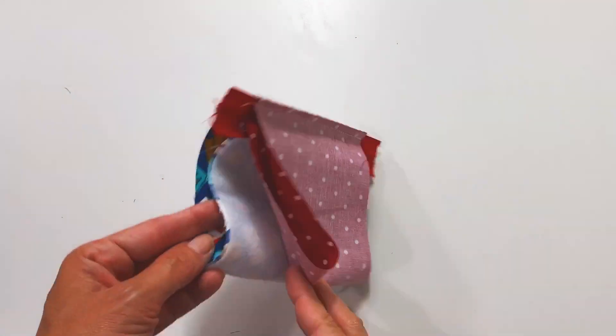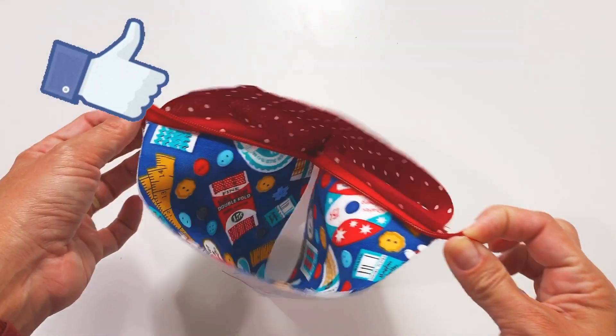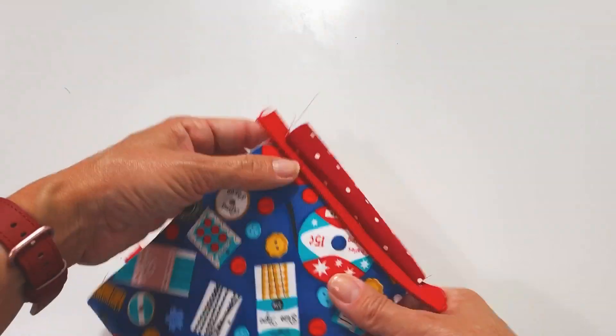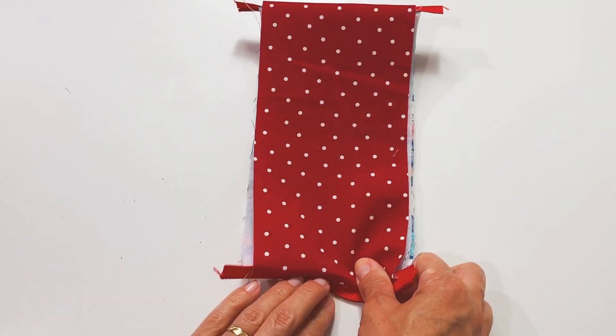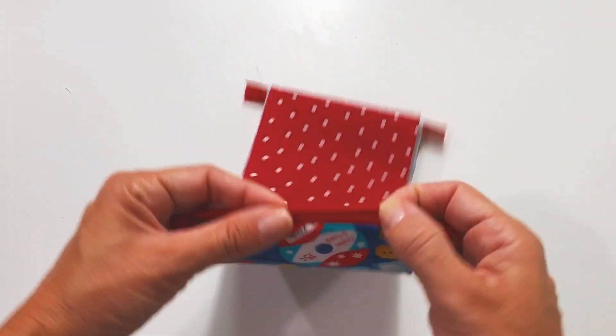After you finish sewing, you're going to open the zipper and turn the piece. Now you're going to push the lining with your fingertips away from the zipper channel, on both sides.